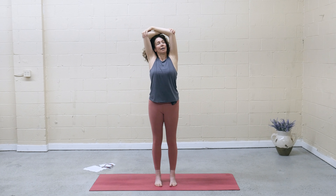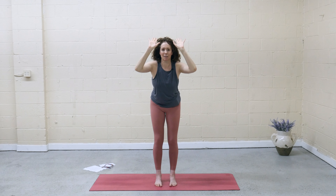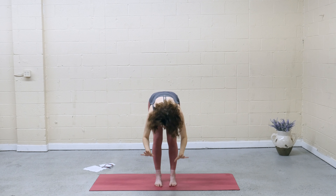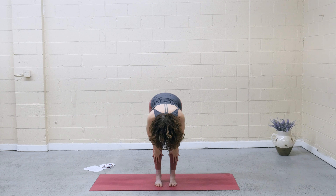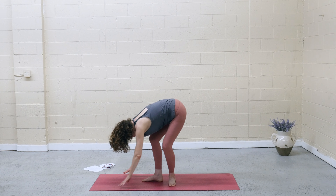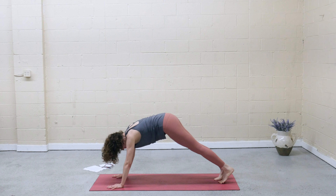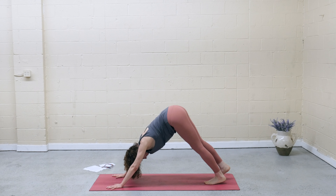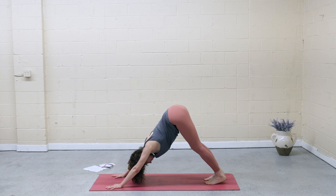Inhale, rise back up. On the exhale, release the bind, bend the knees with a flat back, fold forward. Inhale, lift halfway — hands to shins, flatten the back. Exhale, fold. Bend the knees, plant the hands, step back to high plank. Hips up and back — downward facing dog. Maybe take a child's pose.